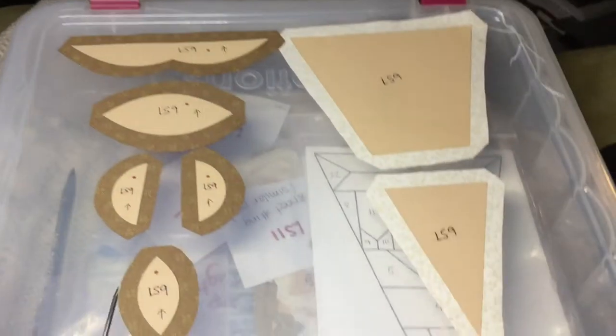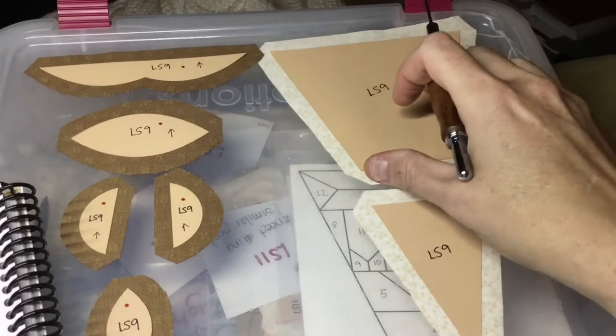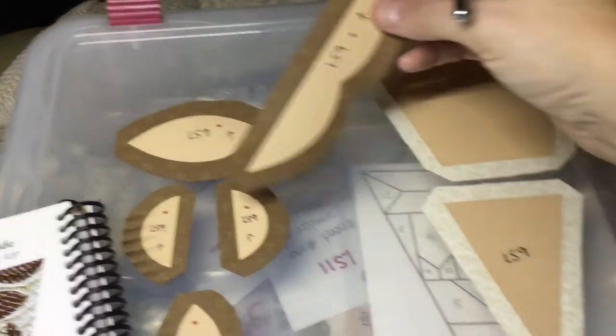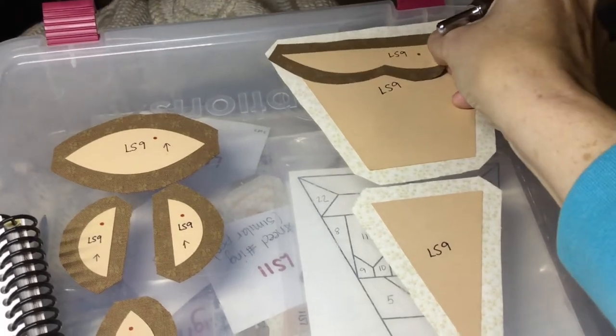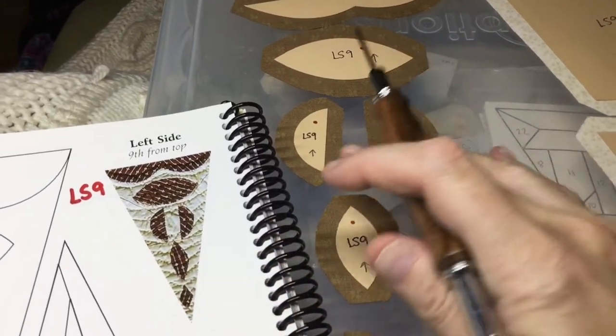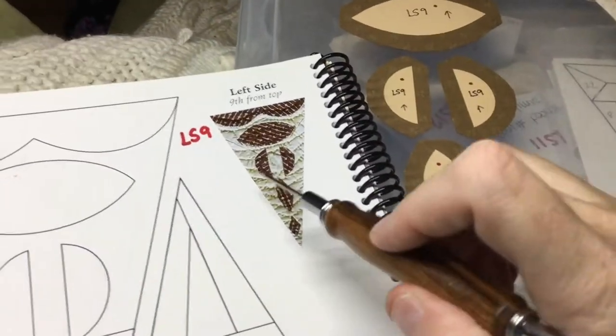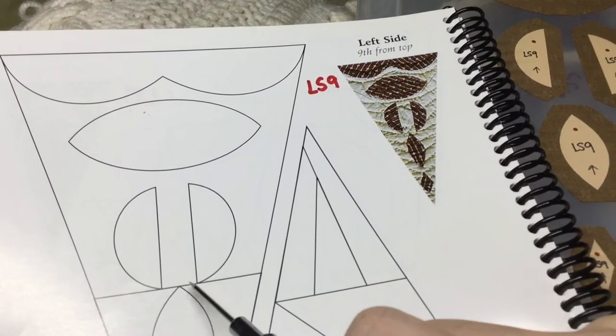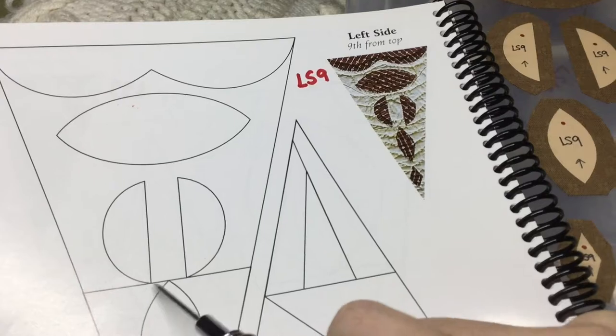These are my background pieces. This is going to get basted and attached to the bottom. This is going to get placed in the center. These two are going to be placed on the line, and I'll find the center point and then equidistant between the center point.